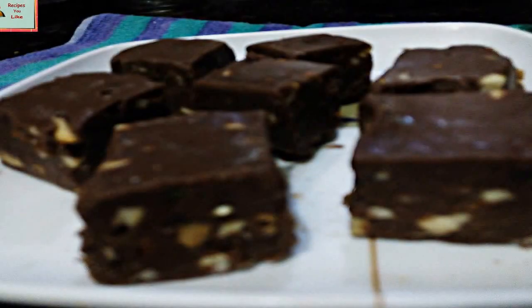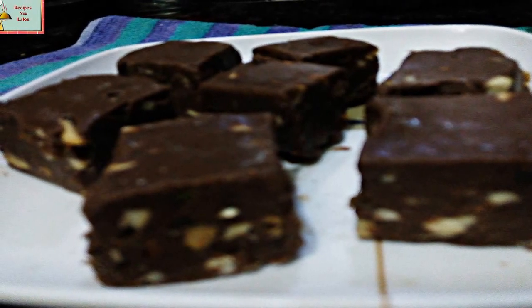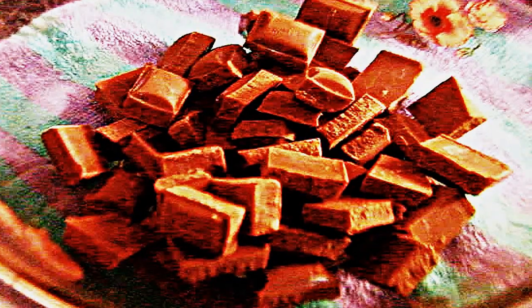Hi food lovers! Today in this episode of Recipes You Like, we are going to make a very simple and easy dessert, perfect to keep stored for your holidays. It requires few ingredients and equally less time for preparation. So let's get quickly started — we're making chocolate fudge!